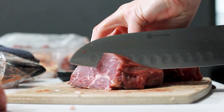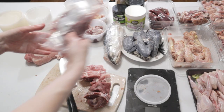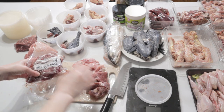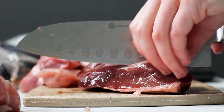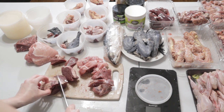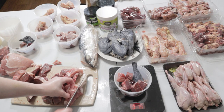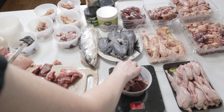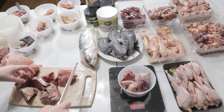Now onto the bulk of the meal - the muscle meat. I cut up the beef heel, beef heart, and pork into the appropriate sizes and add them into each bowl along with the gizzards. I weigh the bowl by itself, then add in the contents, and add muscle meat until the scale reads 9 ounces, which is around 2.3% of his body weight.